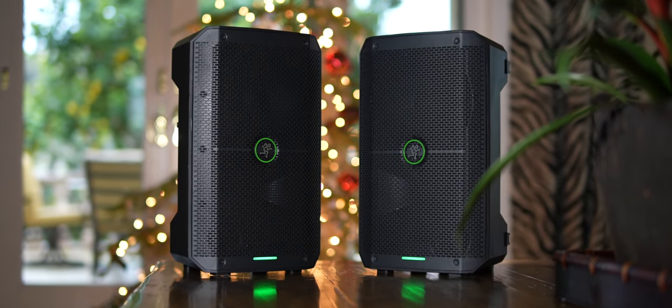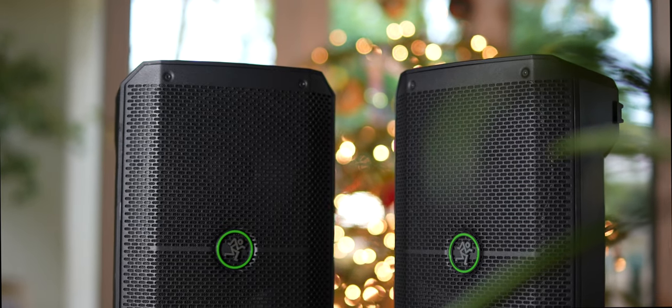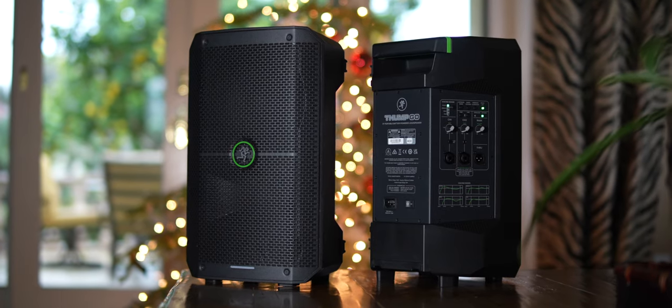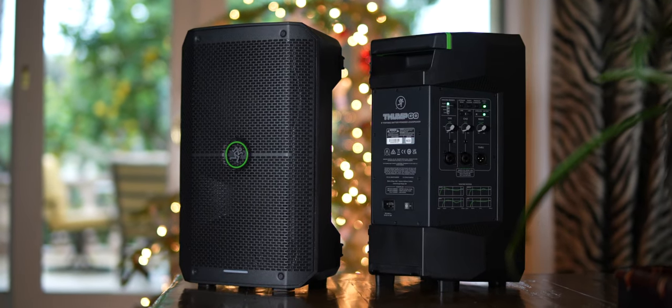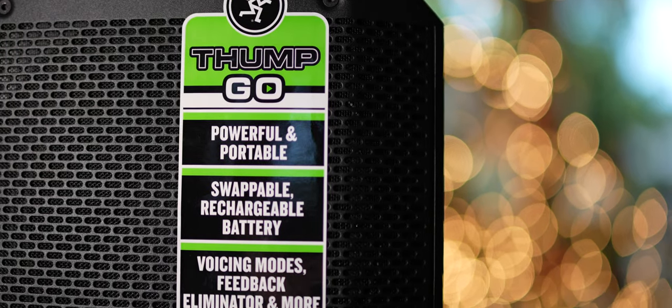Mackie was kind enough to send me a pair of Thump Go's to review; however, these are my honest thoughts, and Mackie did not get to preview this video prior to it going public. I've had the Thump Go's for about a month now, and my overall impression of them is twofold. Number one: I found the marketing behind this speaker to be incredibly accurate.